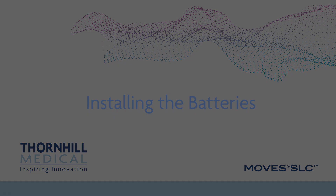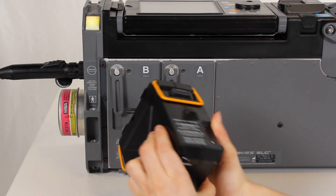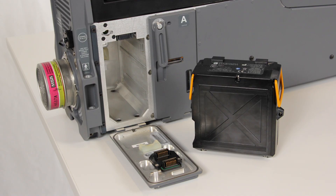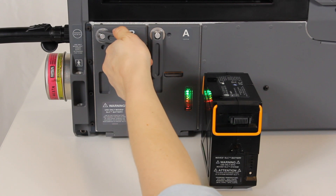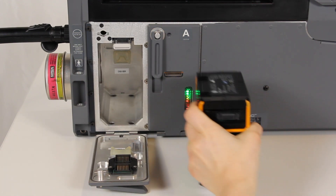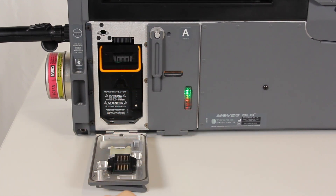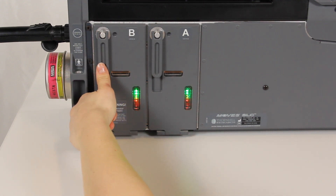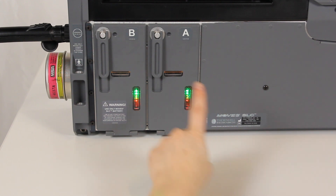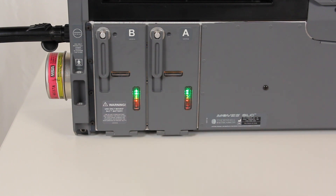Installing the batteries. Inspect the battery for physical damage such as cracks, holes, and leaks. Do not use or charge a damaged battery. Lift the battery compartment latch and turn it 90 degrees counterclockwise to open the battery bay door. Push the battery into the battery compartment until it engages, ensuring the battery is fully inserted and properly seated. Close the battery bay door and rotate the latch 90 degrees clockwise, then lock it by pushing the latch in. Repeat this procedure for the second battery. If a battery requires a charge, it can be recharged simultaneously during normal operation when the MOVES SLC is connected to the power supply.